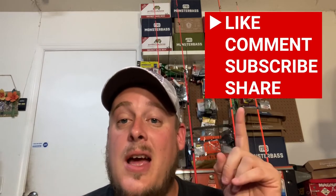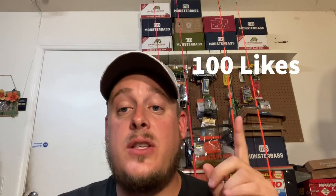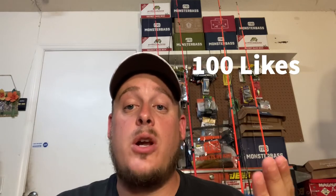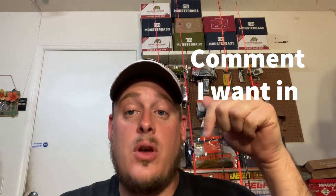First, like always — like, comment, subscribe, share my videos. There are gonna be a couple of stipulations to this giveaway. First, you gotta be a subscriber and you gotta like this video. I'm not gonna do the actual giveaway until this video gets to 100 likes. I have 100 subscribers — realistically, if you're a subscriber and you watch my stuff, you'll like this video and we'll get to 100 likes in no time.